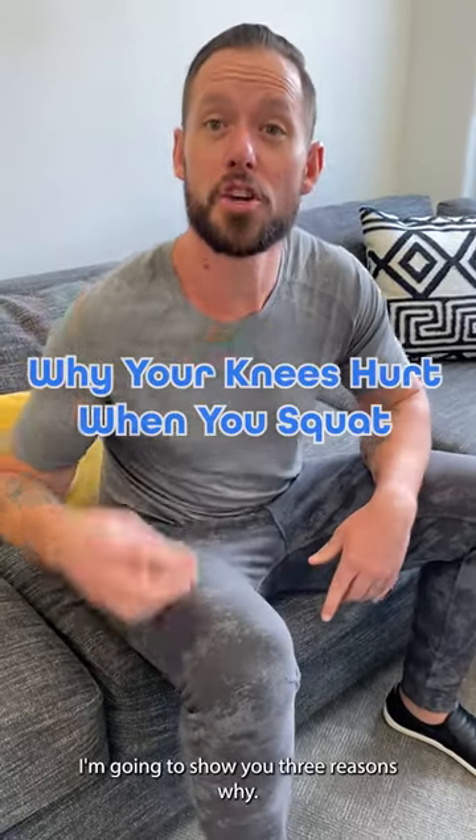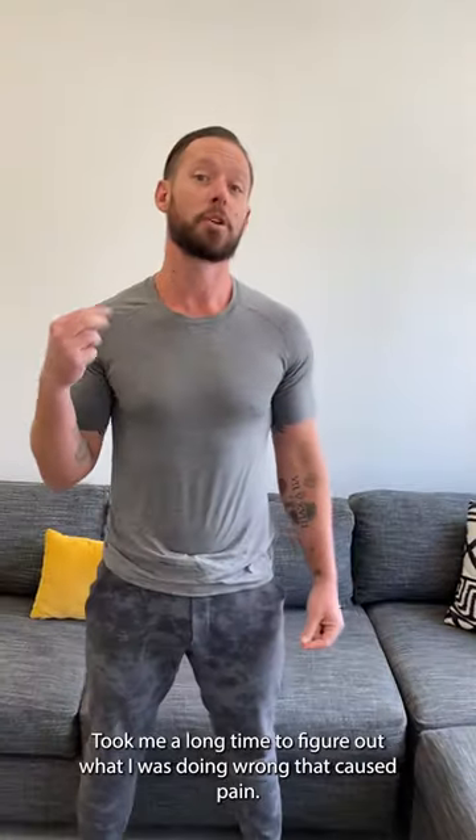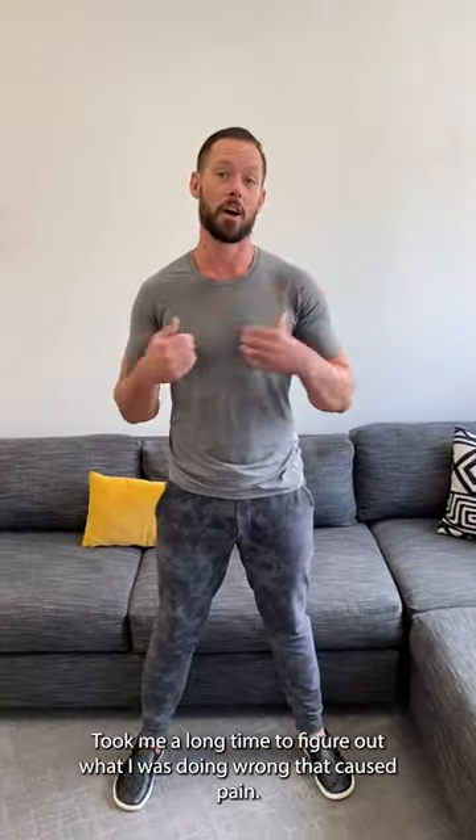If your knees hurt when you squat, I'm going to show you three reasons why. I know this because I've had four knee surgeries on my right knee. It took me a long time to figure out what I was doing wrong that caused pain.